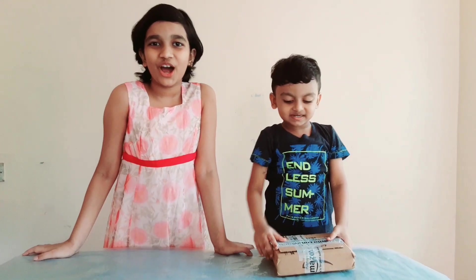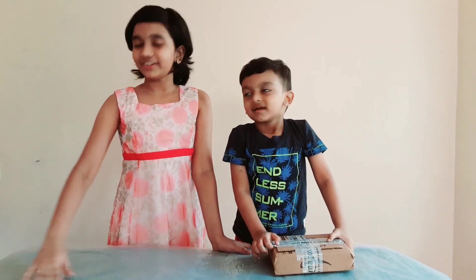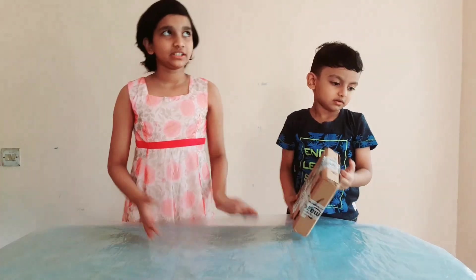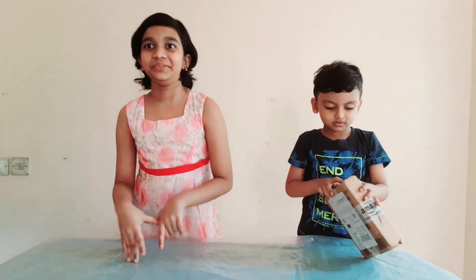Hello guys! In this video we are going to be unboxing our slime we bought from Amazon. We covered a sheet on this table because maybe the slime will stick to it — like some slimes do. So let's open it.